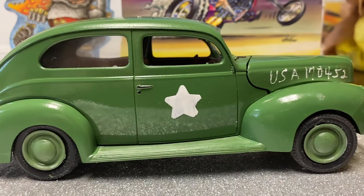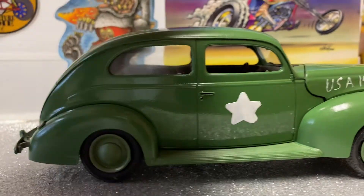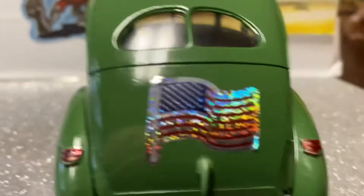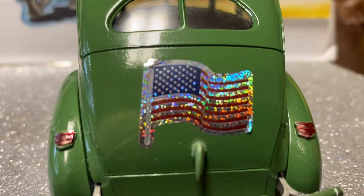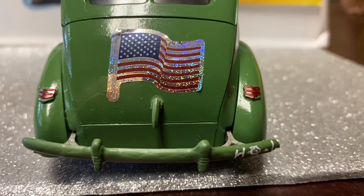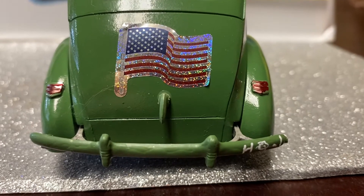The other side looks the same. I know it ain't from the time, but I put that on there — just for me, I guess. And I put HQ1 on the back because they had them on the back too.